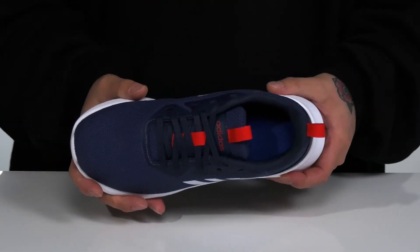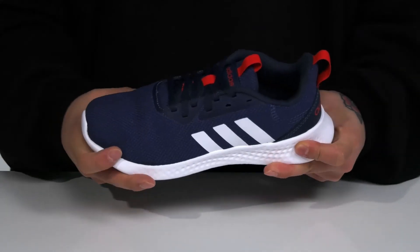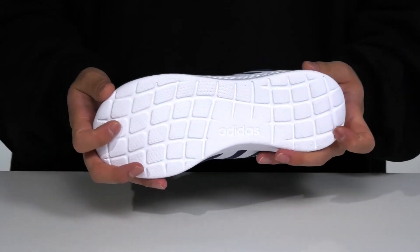There's a cushioned footbed to help absorb shock, that works well with the lightweight foam on the midsole. The shoe itself has a very flexible design and sits on top of a textured synthetic outsole.